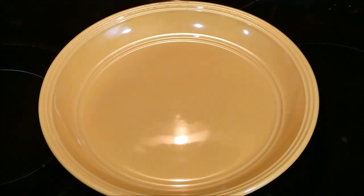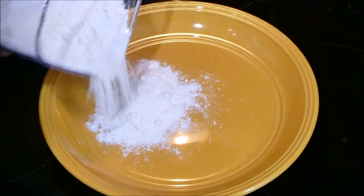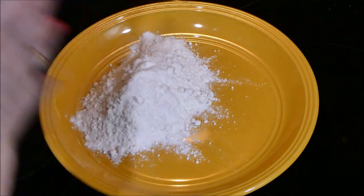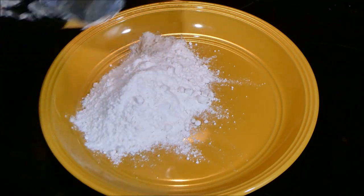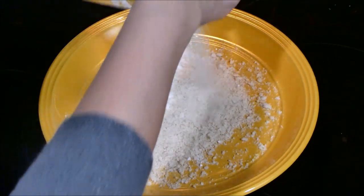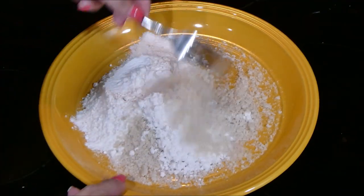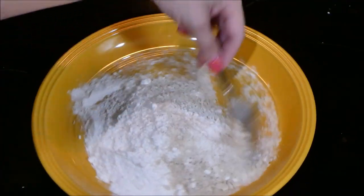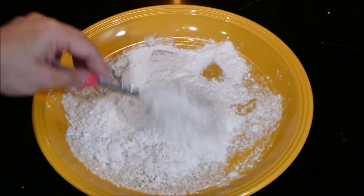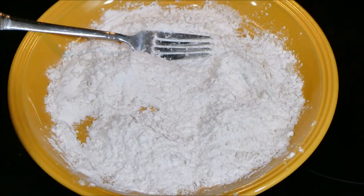Let's grab a plate. To this plate we're going to add some flour — this is for the coating of the fish. Then we're going to add our panko breadcrumbs. I never really measure it exactly, but you want it to be roughly half and half. Mix this together — we have some more panko crumbs.